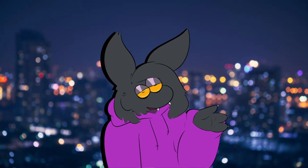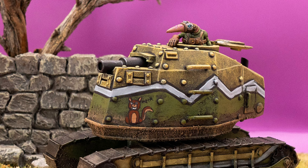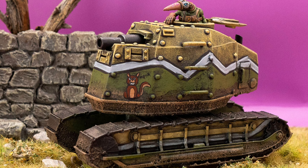Heya, today we're doing part 2 of the Core Tractor series, and today we're going to be taking a look at the Crusade's signature light armored tractor, the Altheon.